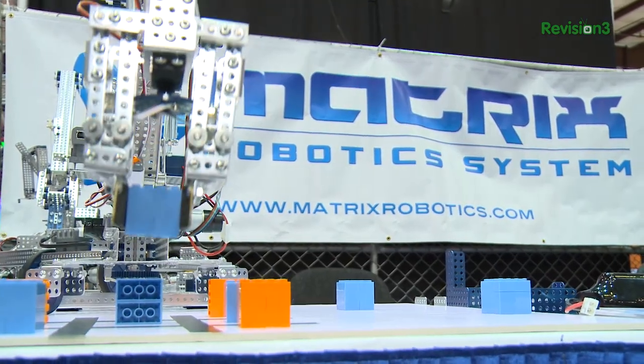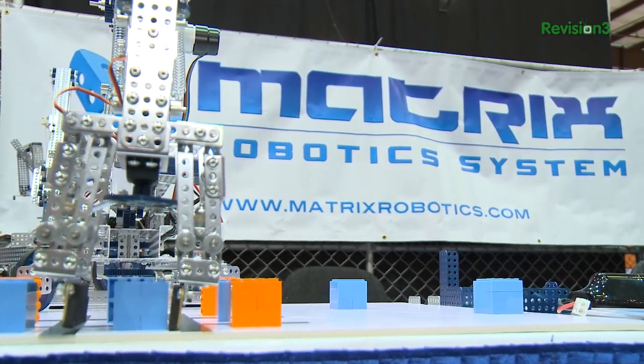The base kit includes additional motors and other parts, but they also have a competition kit and a classroom kit as well, if you're looking to expand in new specific areas for your budding constructors out there. If you'd like more information about this or any of our other coverage here at Maker Faire, check out Revision 3 and our Techzilla Dailies.